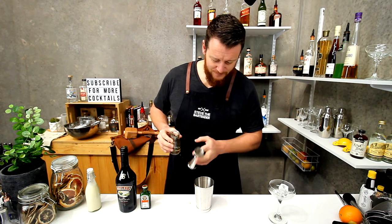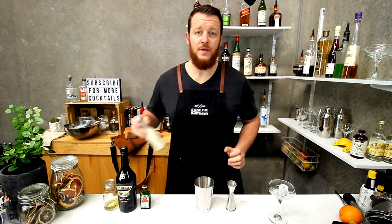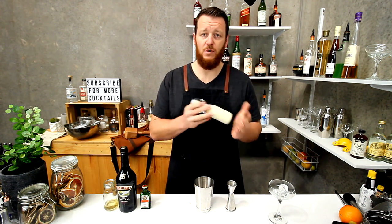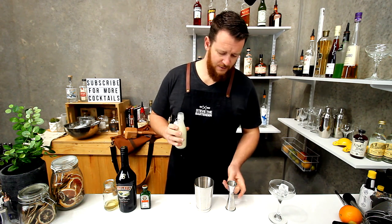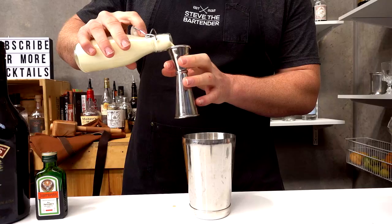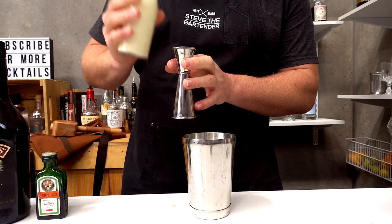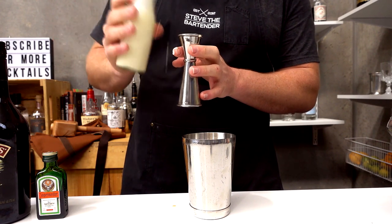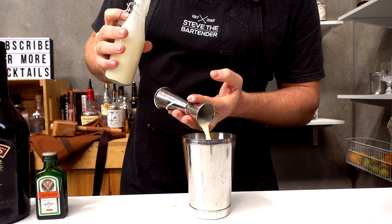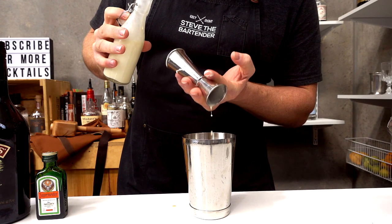Three quarters of a shot of butterscotch schnapps. And this is half and half — so half milk, half cream. I'm gonna do about 45 mils, a shot and a half — actually I'll do a double shot, 60 mils. Lengthen it out a little bit, especially considering it's got Jägermeister.